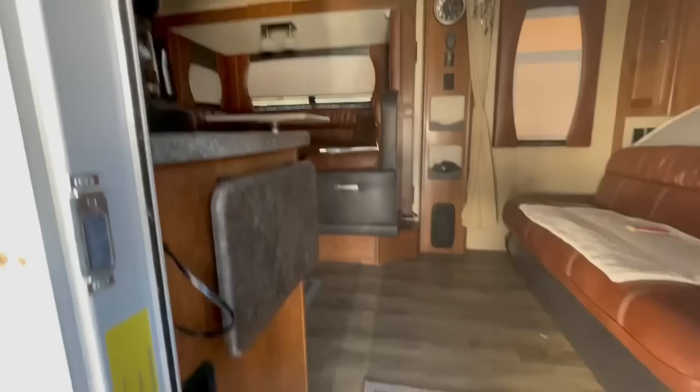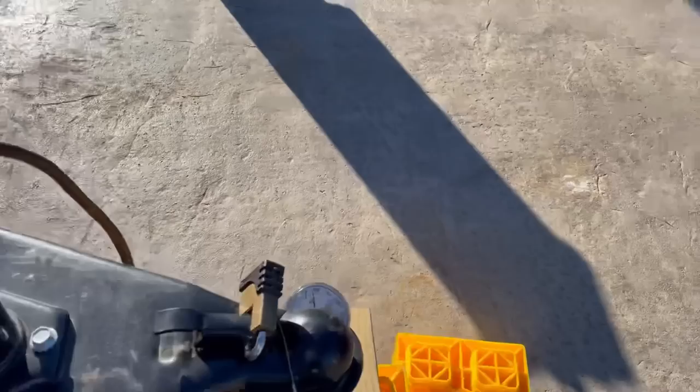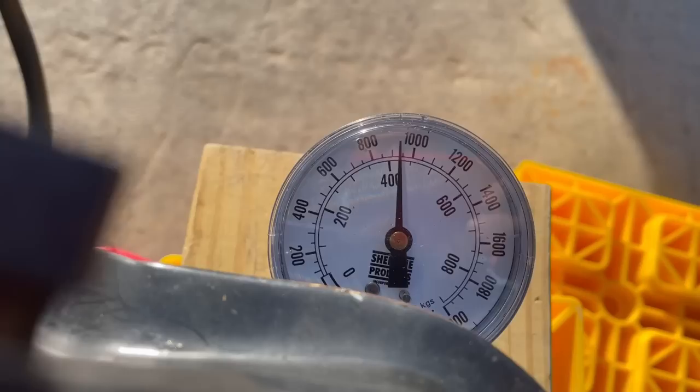The slide-out is in. Let's see if that did anything to the tongue weight — and quite honestly, no, it may have dropped it maybe 20 pounds. So let's throw that tray back in. The tray is back in and we're looking at about 960 again.